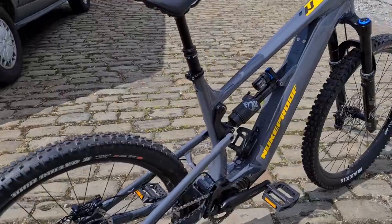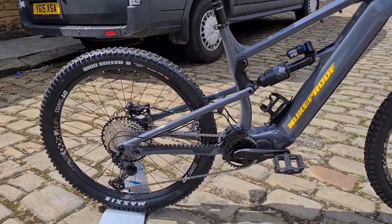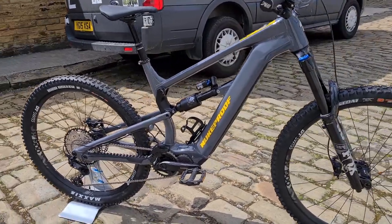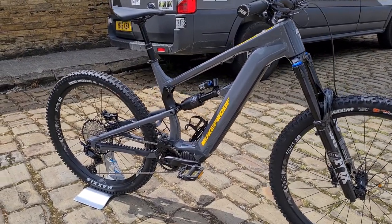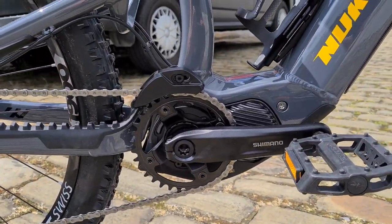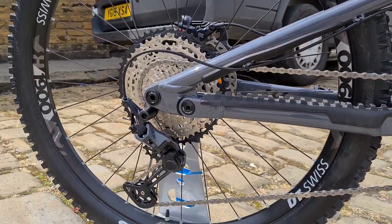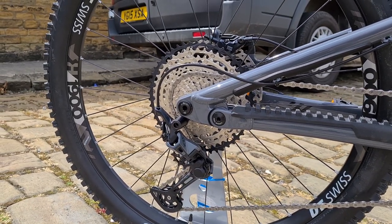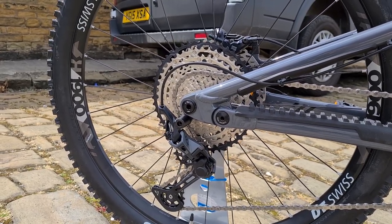That's an e-bike tuned performance version with 170mm travel front and rear. Mullet setup — 29er at the front, 27.5 at the rear. Just one version of this aluminium frame. Shimano EP8 motor with 85 newton meters of torque, SLX 12-speed drivetrain, and DT Swiss 1900 hybrid-specific wheelset.